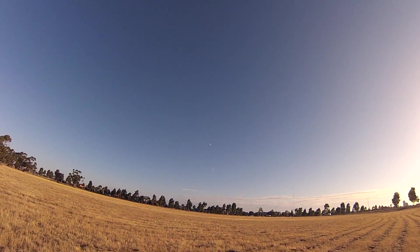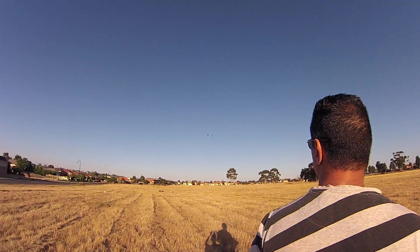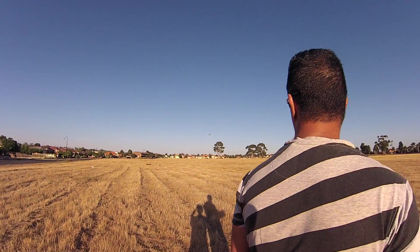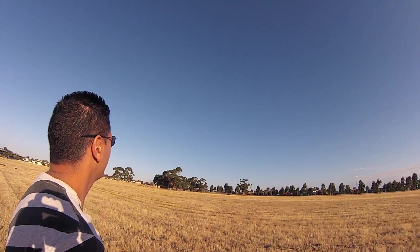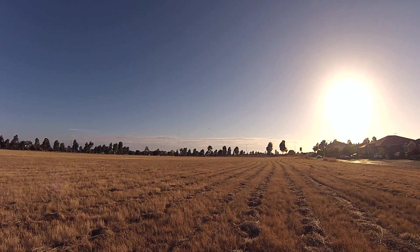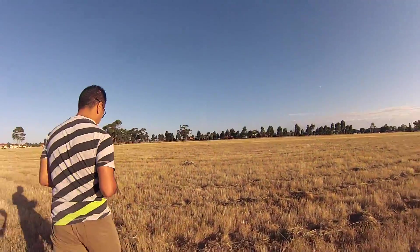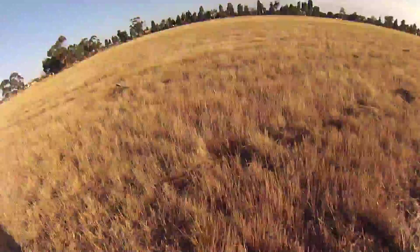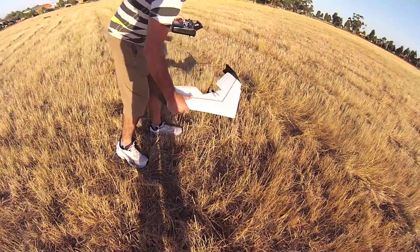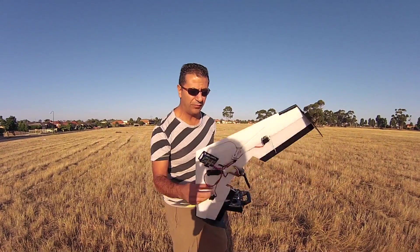You seem pretty confident with it. Okay, let's bring her down for landing. Looks fun. I don't know — I find out the real test is to stick a camera on it. Whoa — it survived! I think that looks pretty alive to me. Everything's alright. I thought the wingtips were gonna come flying off, but it's not bad for the first test.